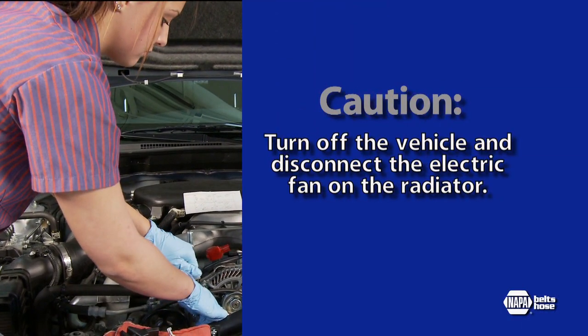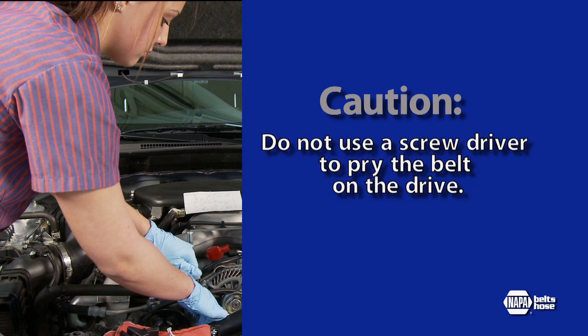For safety, always start the installation by turning off the vehicle and disconnecting the electric fan on the radiator. If you do not have the mounting tool, do not use a screwdriver or other tool to pry on the belt drive — it will damage the belt and possibly the pulley.